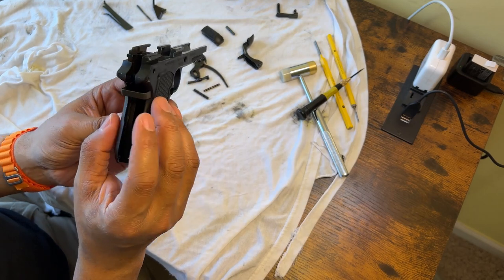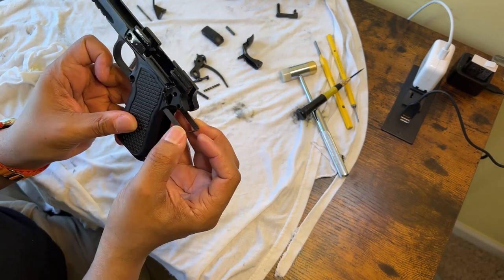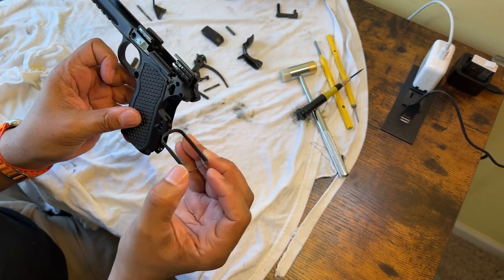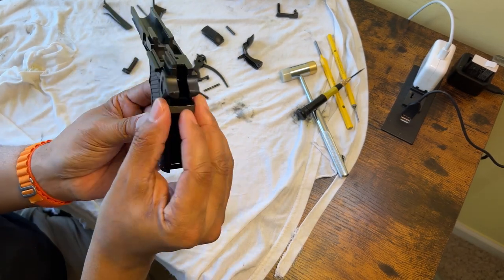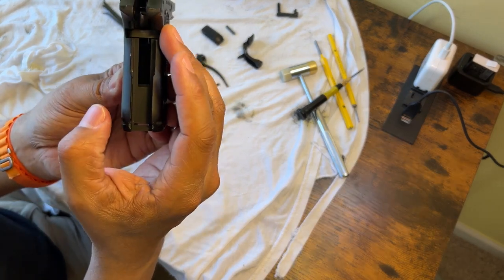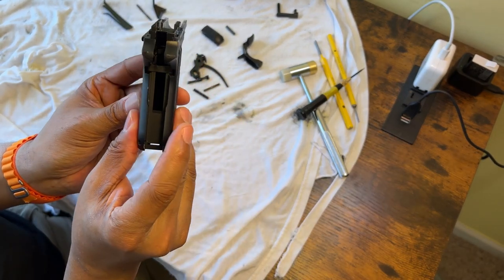As you can see here — we had this upside down, let me put it back — there's really not a lot of room to play with in there.